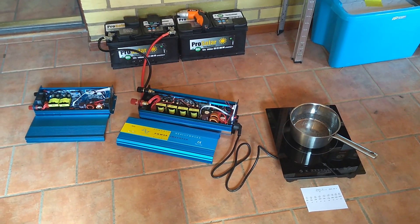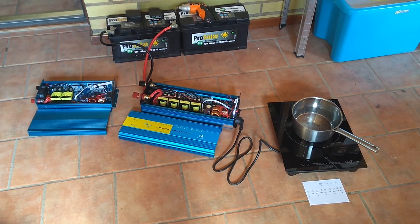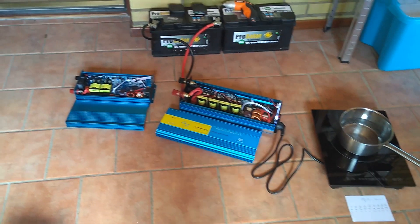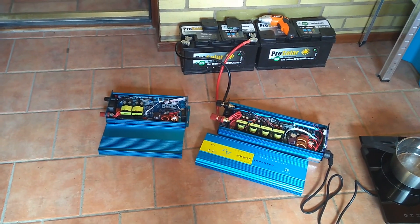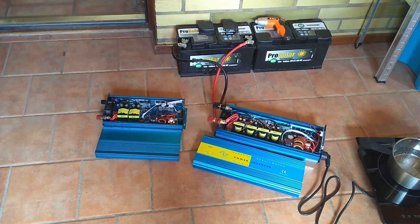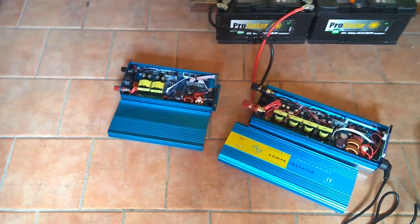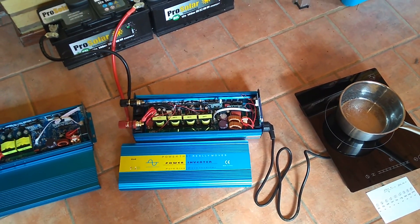Today I got this power inverter from Wish. It's supposed to be 2,500 watts. To the left I have another inverter that I got earlier this year — it's a 1,000 watt inverter. It's like a copy of this iPower inverter that I got now. It's made in China.